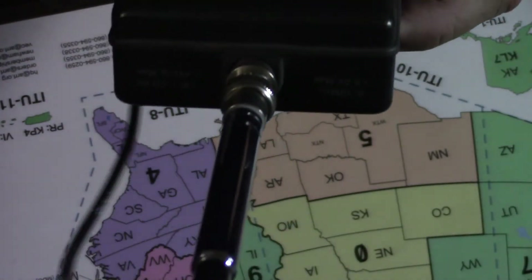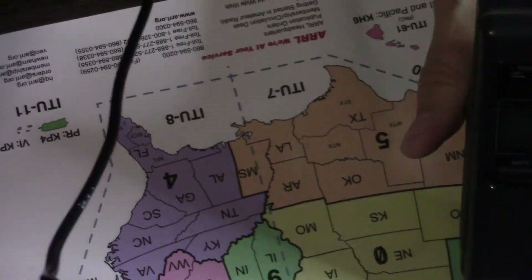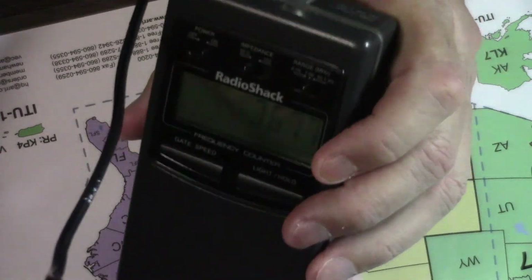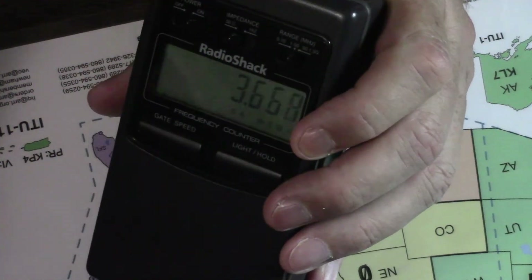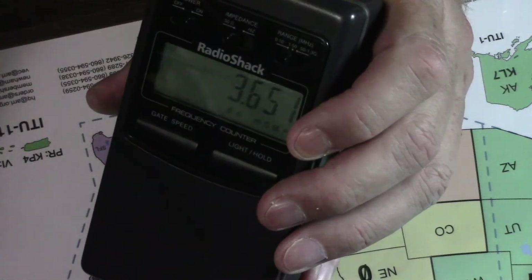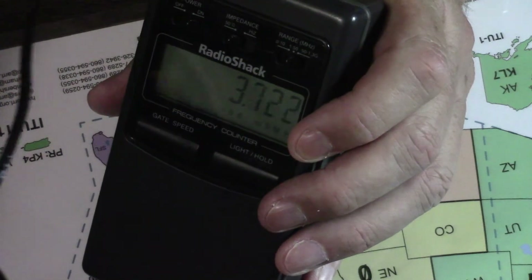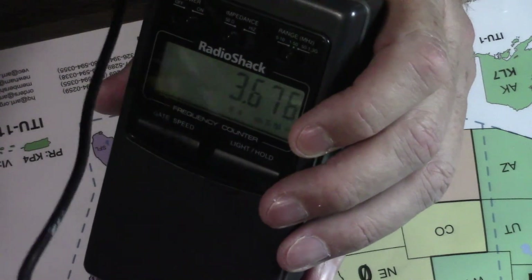This is going to be a short video because it's not a complicated item, but I thought you might enjoy seeing some old technology that's actually holding up well for its age — the Radio Shack LCD RF frequency counter. I purchased it brand new in 2001. Its catalog number is 22306.